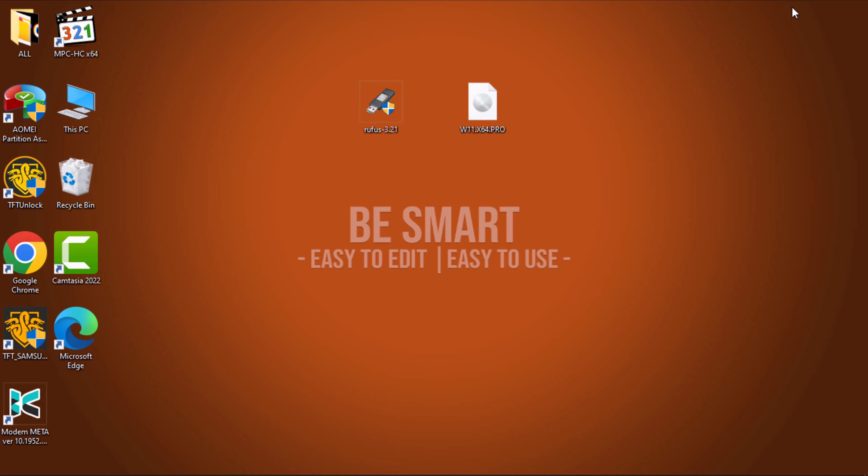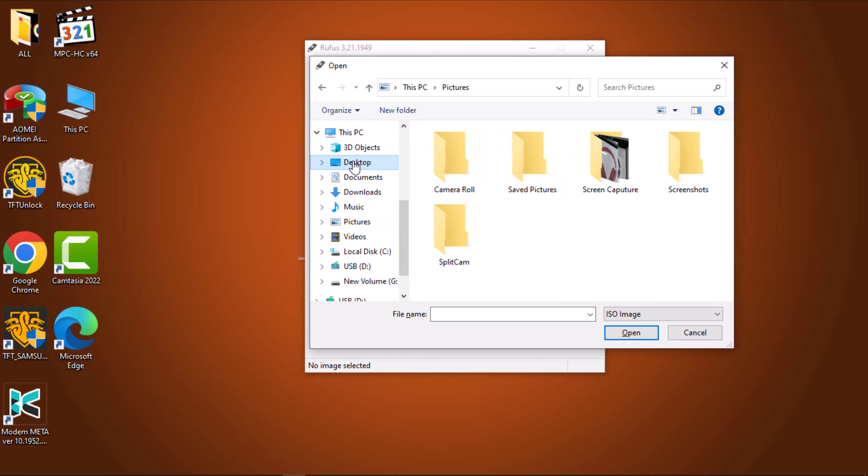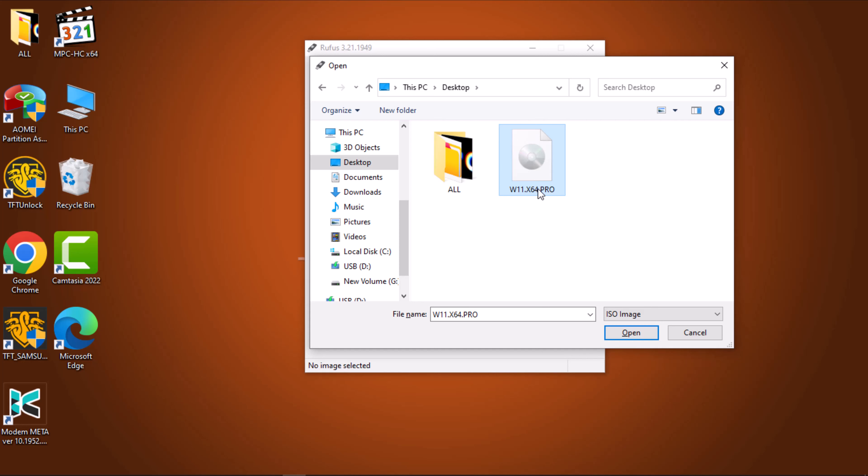Let's get this Windows 11 bootable USB drive ready. Once Rufus is downloaded, navigate to your download folder or the directory where you've saved it. Double-click on the Rufus executable to launch the tool. A user account control window will appear — proceed by clicking the Yes button to continue. As the Rufus window opens up, insert a USB drive into your computer. Rufus will automatically detect the connected USB drive. Navigate to the Boot Selection section and click on the Select button, browse your computer for the ISO file, then choose and confirm your selection.